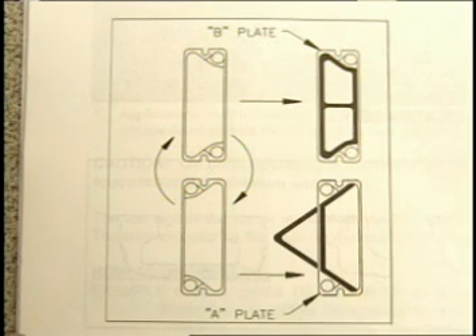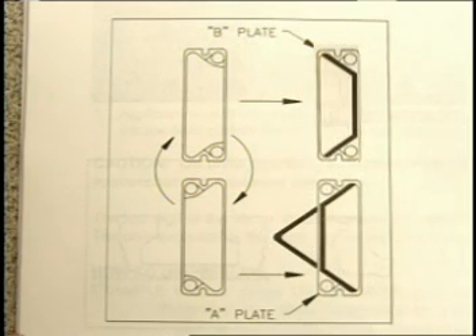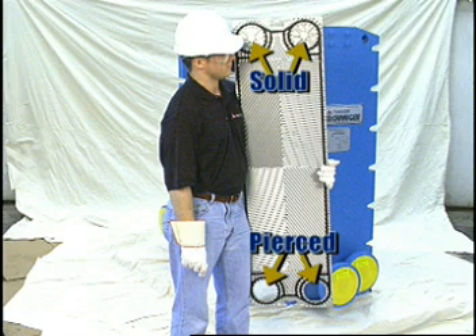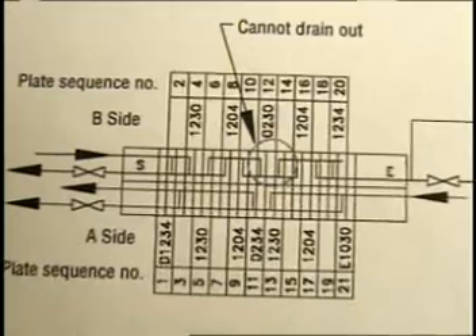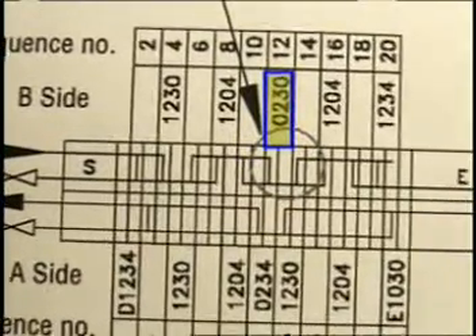You will see that an A-plate becomes a B-plate when it's rotated 180 degrees. For a plate with less than four portholes pierced, this will change the plate's designation. For example, this is an O230 plate. Looking at the element composition diagram shown in Figure 16 of the installation manual, this plate must be located in position number 12 for proper heat exchanger performance.